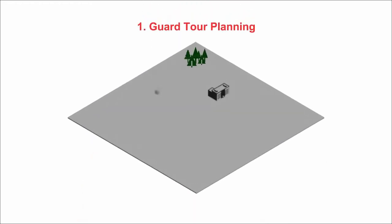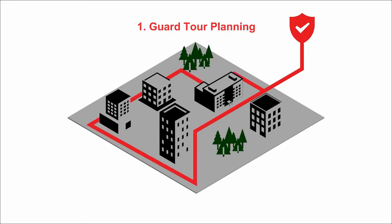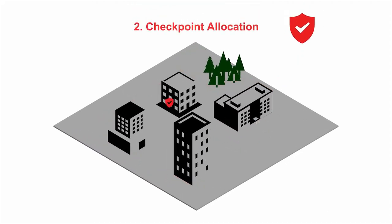How to use the Smart Scanner. First, define the area you want your officer to cover. This can be anywhere indoors or outdoors. The next step is to allocate the checkpoints — select where you want your officer to check. There is no limit to the number of locations you can have your officers check.